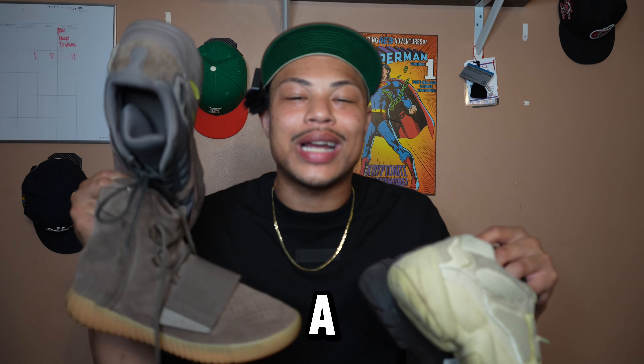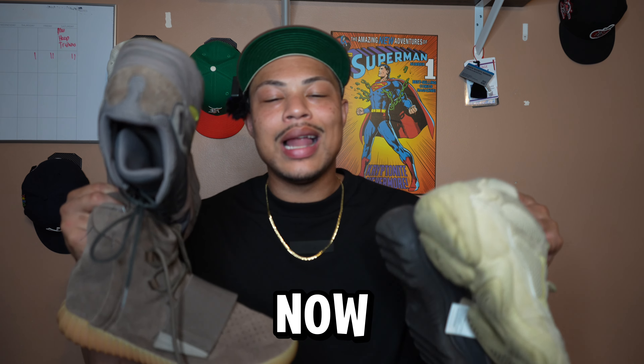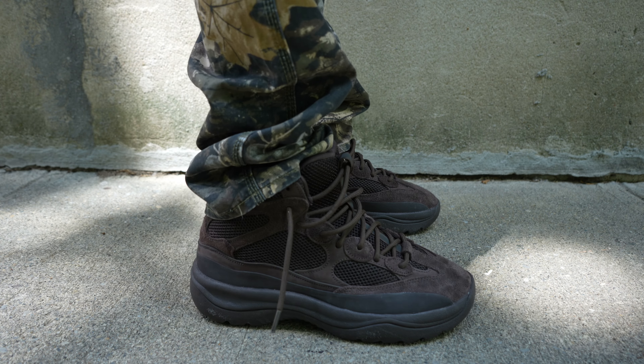Make sure you guys smash that like button, drop a comment, subscribe, turn on post notifications. But now let's get to it on foot. Let's get it.